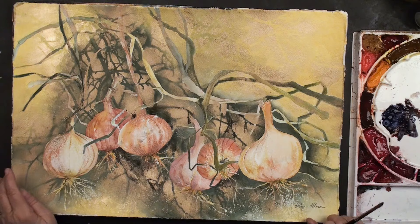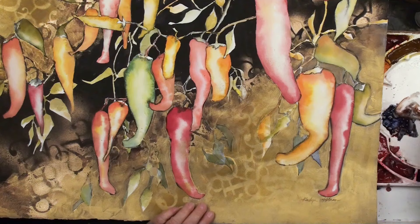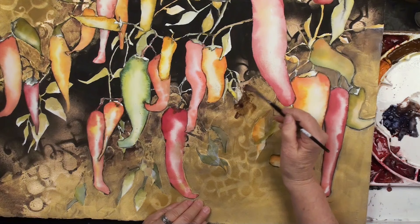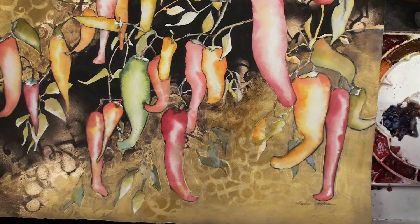A lot of times when I'm looking at a finished painting, I'm looking and going, this is looking a little gaudy. Look what I can do — this is the gold gesso. I can paint right on it. Gesso doesn't mean it's going to all resist; you can actually paint on it. So if things get a little too gaudy for you, you can push it back.